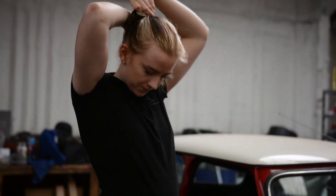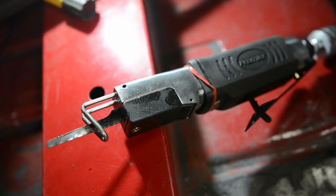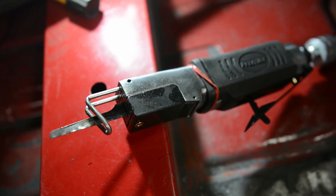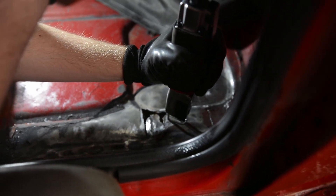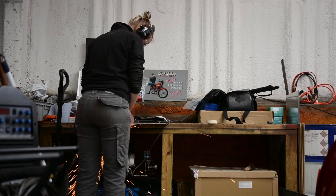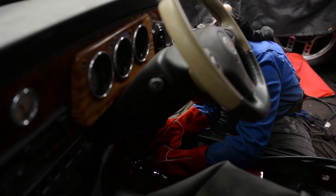Something I wish I had invested in sooner was this air reciprocating saw. Since I've used this to cut out smaller sections that are often curved, it has been so much easier. Here I am again cutting more fresh metal, welding and grinding away any excess welds.